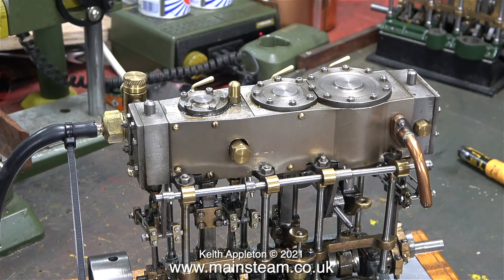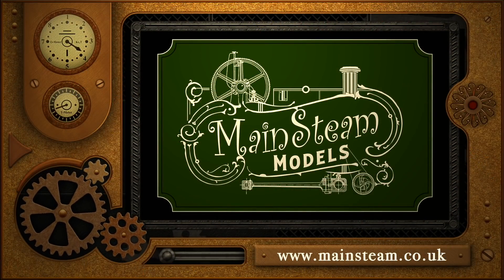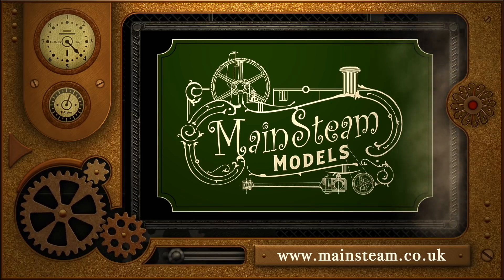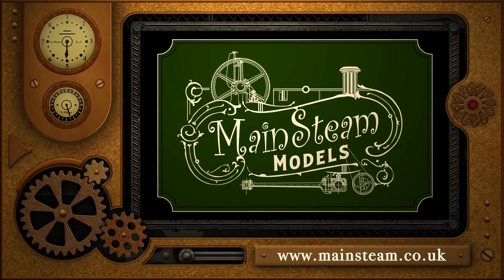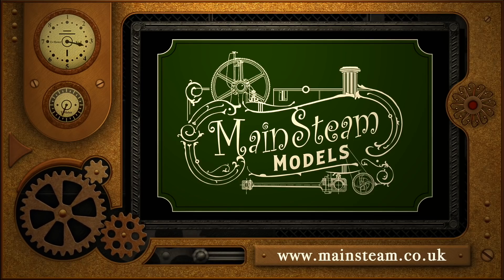Thankfully I love my job and I really do enjoy problem solving. That's it for this episode — stay healthy, thanks for watching and I hope you found it useful. Please take the time to visit my Mainstream Models website and click on the Video Playlists section, where you can find other videos you may like to watch and view them back to back.